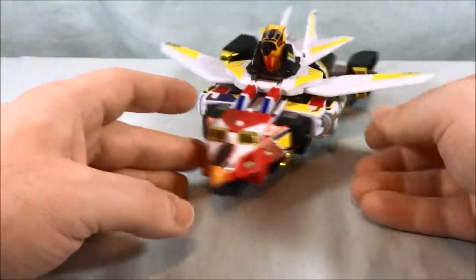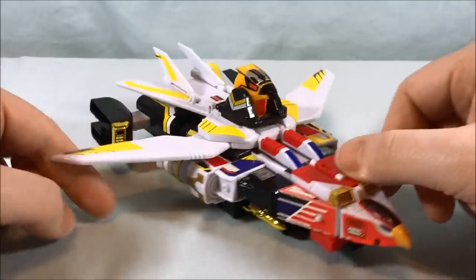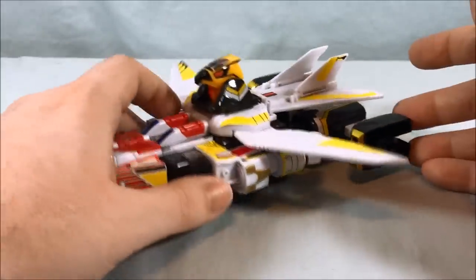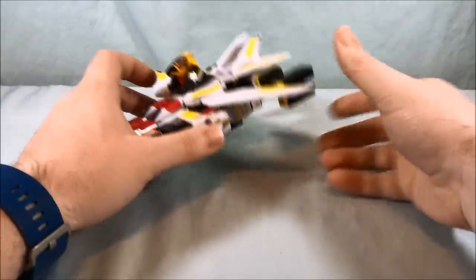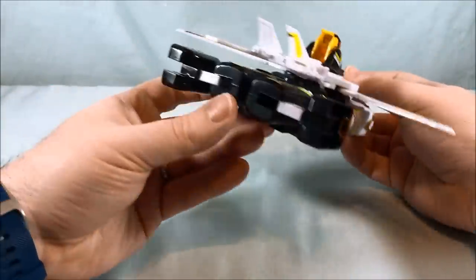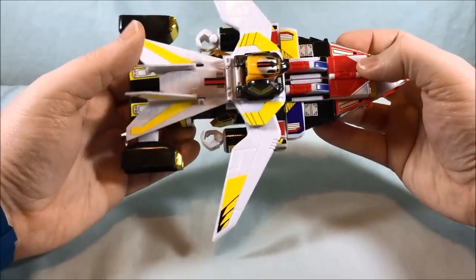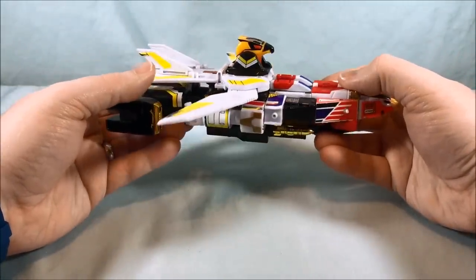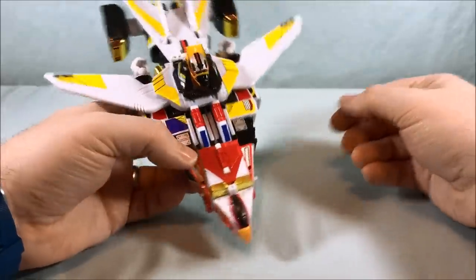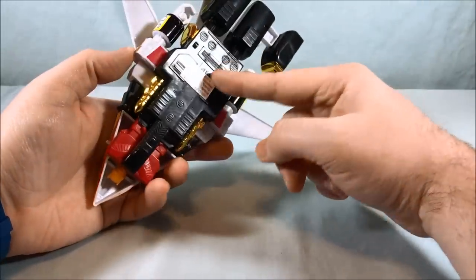This is the combined jet form — the Hyper Hakken. You have these big thrusters on the back which are very obviously going to become feet, and you can see the robot's hands just kind of hanging out. Then you have the hawk head and a smaller jet with the hawk on the front. Pretty cool little jet mode.